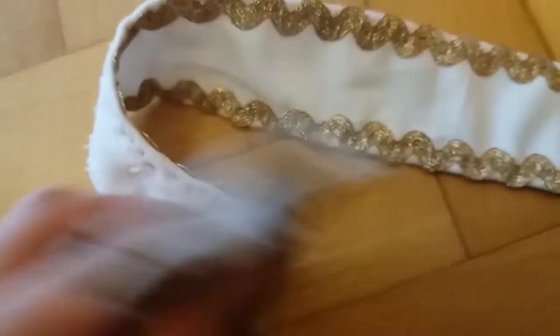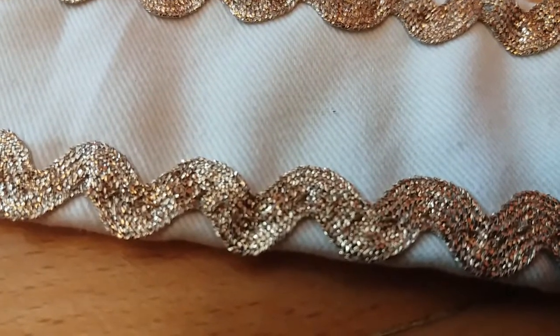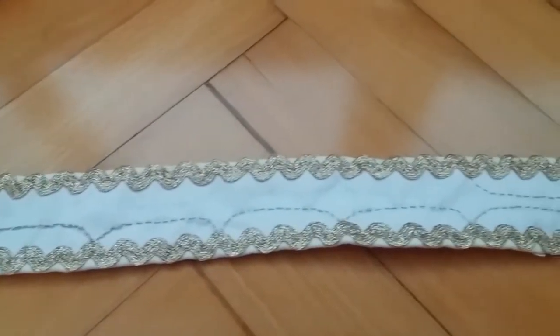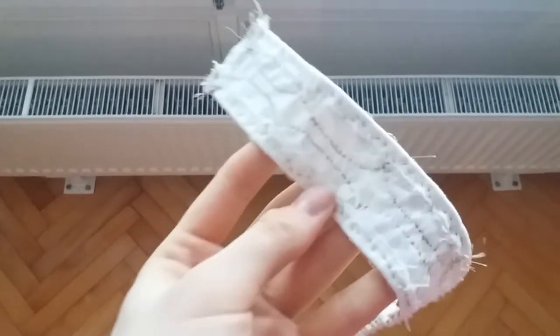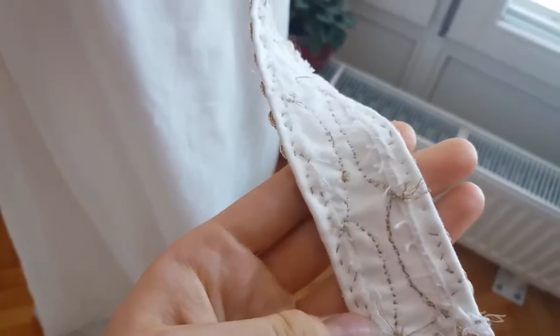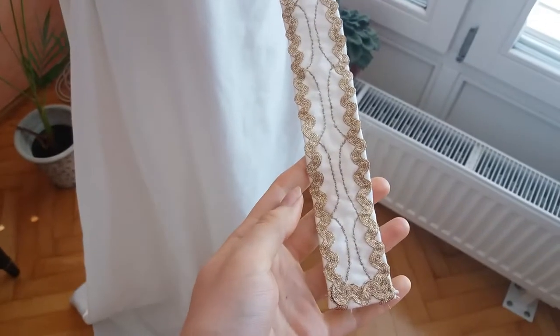Then I proceeded to do some actual embroidery. Eowyn's belt has this pattern on it — like half moons. I tried to recreate it and basically just went twice over with the golden thread, making these semi-circles out of tiny stitches. As for the length, I made them stretch across three peaks on this wavy golden tape, leaving about a quarter of an inch in the middle between the semi-circle on one side and the one on the other.